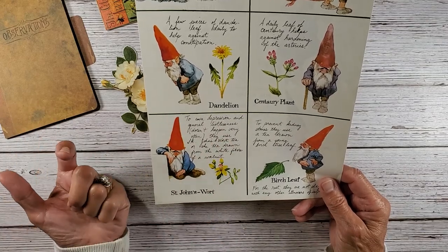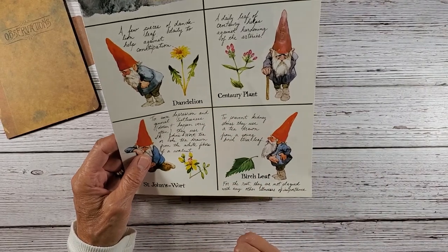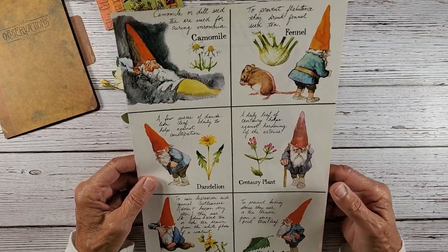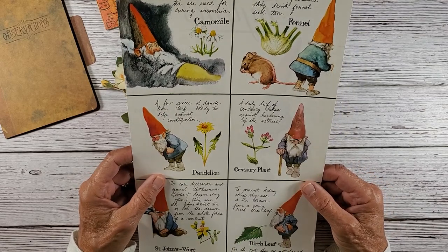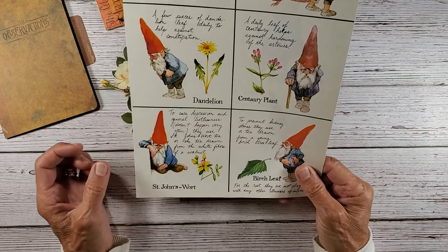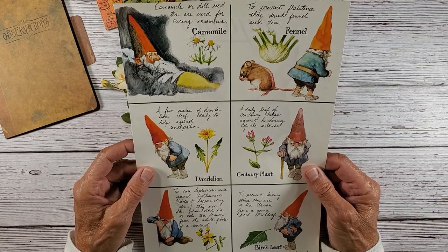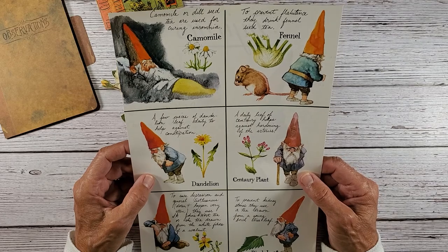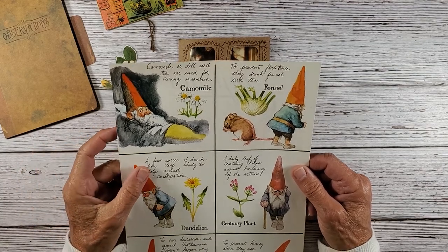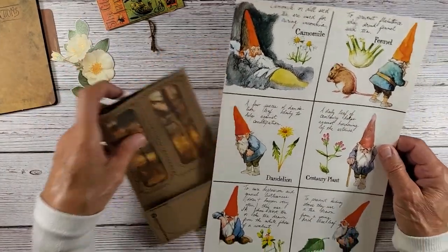Well, I don't want to send the St. John's wort because she is not depressed or listless. To prevent kidney stones they use a tea drawn from a young birch tree leaf. I kind of like the fennel to prevent flatulence — they drink fennel seed tea. I just like that little mouse, but what I wanted to do — and I may not even put any of this in — is try to incorporate a little gnome in the woods.